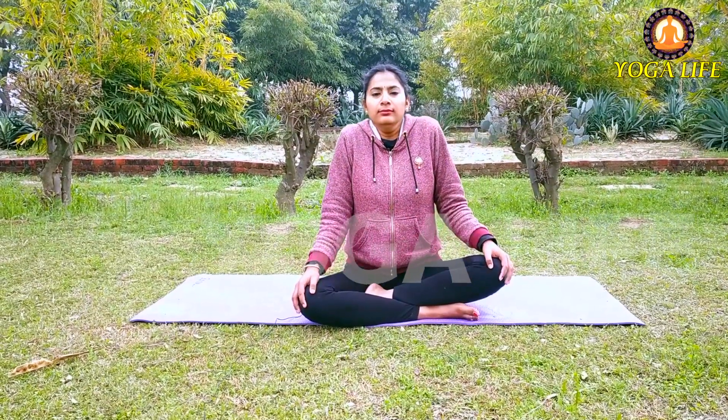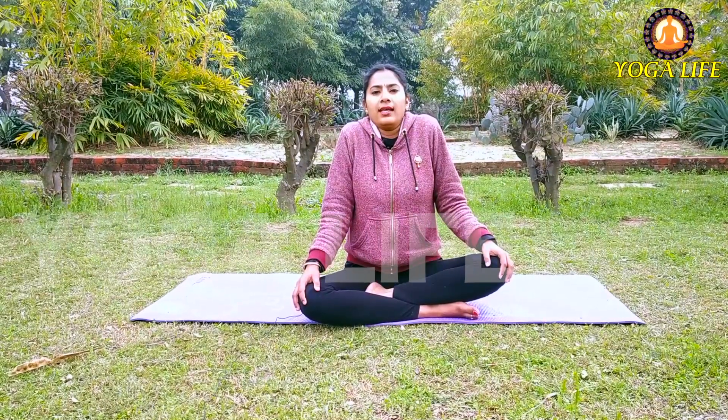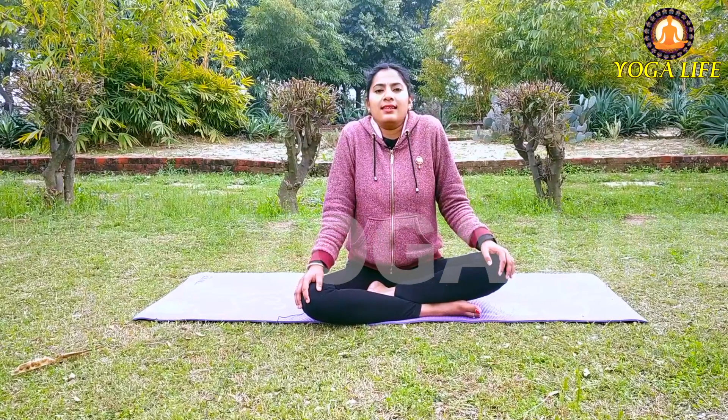Now we will do the shoulder exercise. What to do? Inhaling, lift the shoulders up — breathe in while raising them. Then exhale and lower them. Keep the hands placed on the knees. Then inhale again, and exhale.